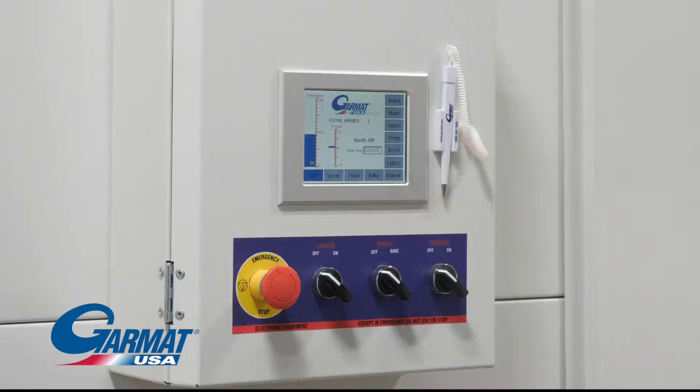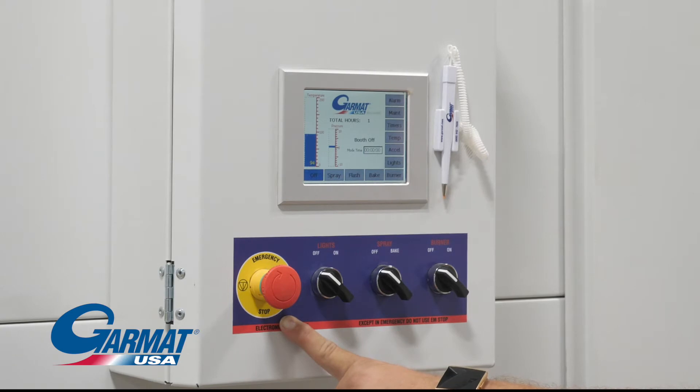Let's take a tour of your screen. The E-stop button is the big red button with the circle around it. Do not use this for an everyday shut-off. Just as with your computer, using this over and over to turn off your booth is going to scramble the controls inside. This is for life and limb situations only.